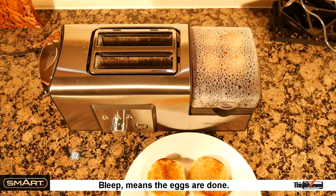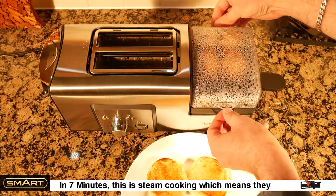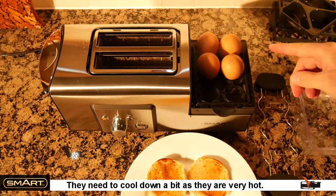The bleep means the eggs are done — in seven minutes. This is steam cooking, which means they cook very quickly. They need to cool down a bit, as they're very hot.